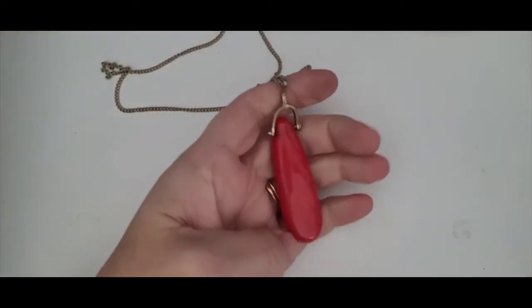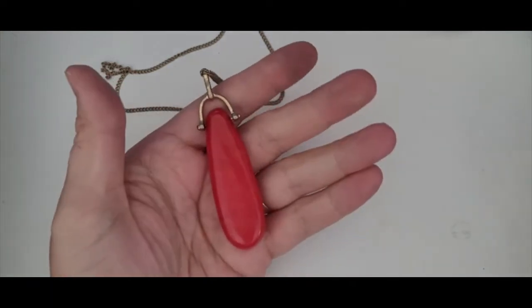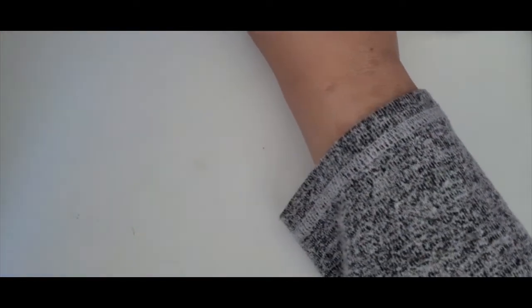I found another necklace like the green one. This one I believe is coral — if it's not coral, it's some kind of stone. It's just a really, really lovely piece. I'm just very excited about all the beautiful stone and glass pieces I'm finding in this lot.